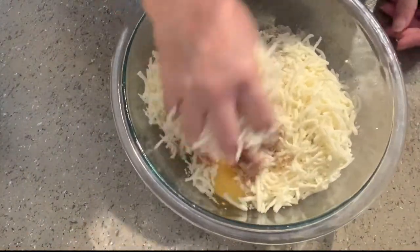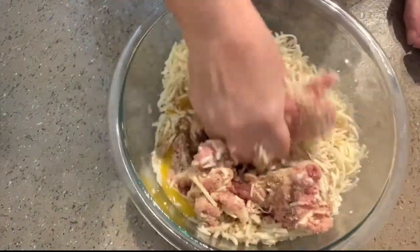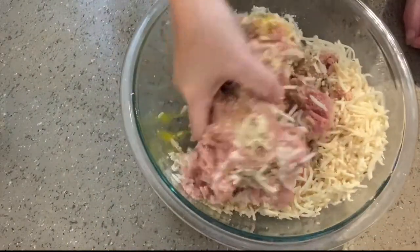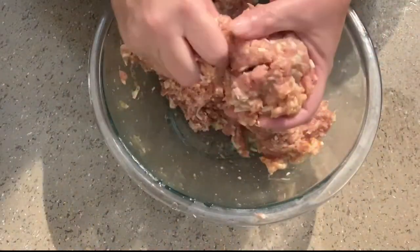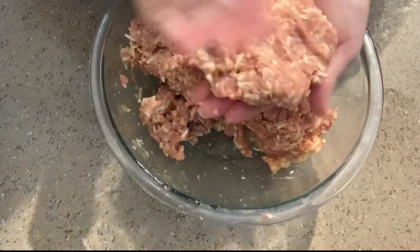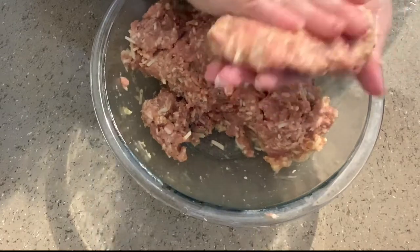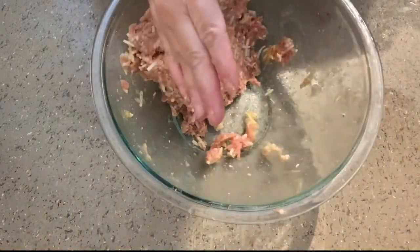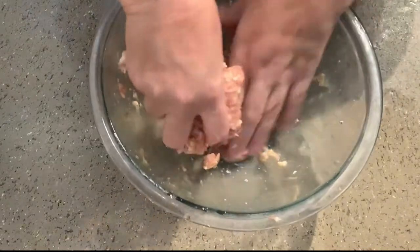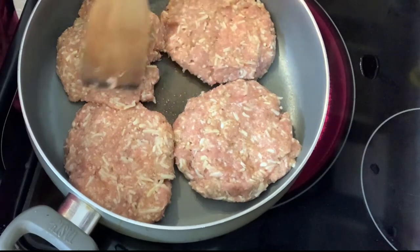I've got my lightly oiled pan heating up on medium high. Now we're just going to form our patties and put them in our skillet. I've never cooked on one of these flat top glass top stoves before, so we will see what happens.